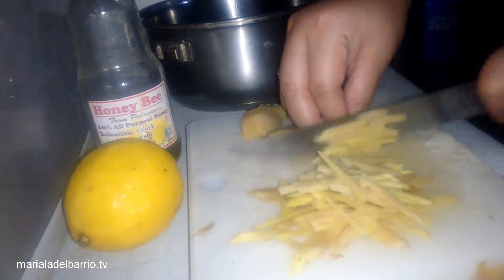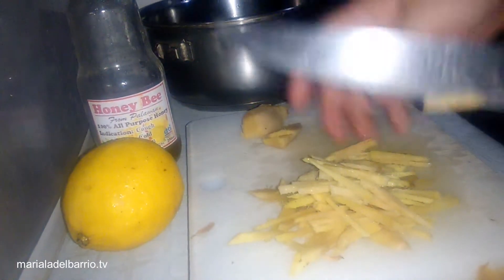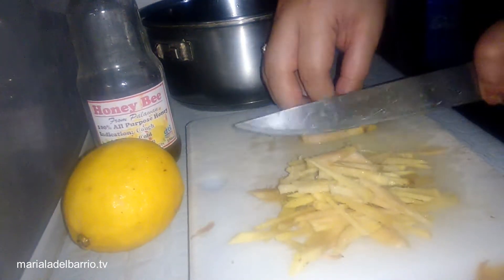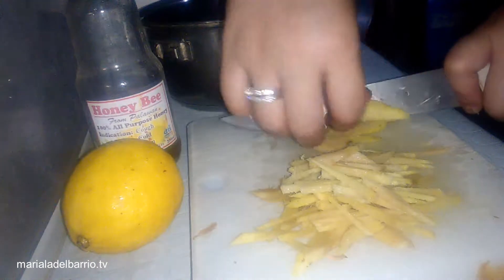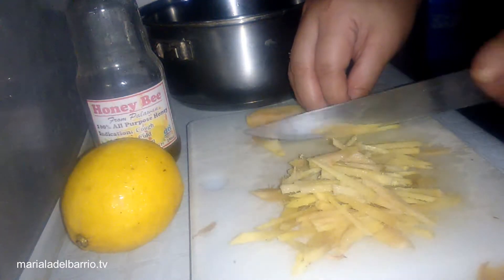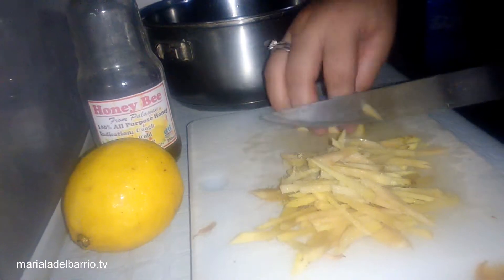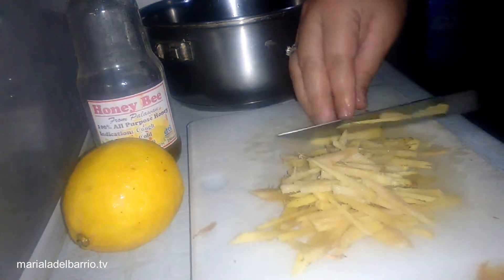Ang next process natin ay yung i-slice natin into matchsticks or disc yung luya. Para dito, magantay na lang tayo na matapos ko ito. Hindi ko pinakotan natin sa inyo yung the whole process — just to save time, tinanggal ko na yung part. Dalawang luya yung ginamit ko dito para mas marami, mas malasa. Mag-slice-slice lang.